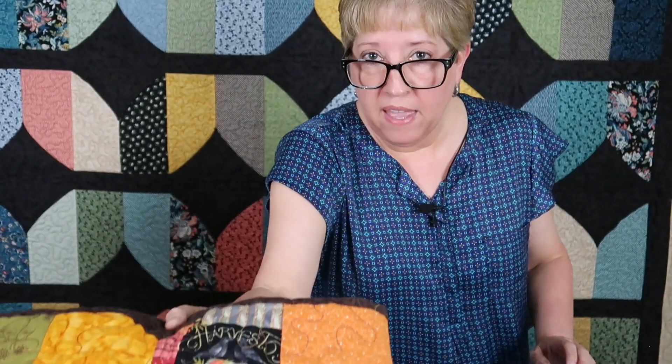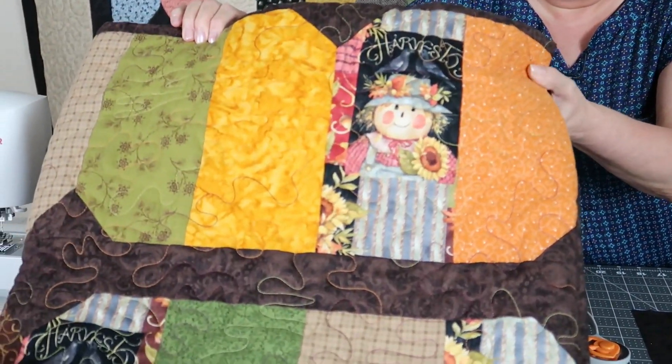Today, I want to show you a quilt that I made, and I've made this pattern a couple of times. It's really easy, it's very beginner friendly. The first one that I made was a fall quilt, and I originally saw this tutorial on the Missouri Star Quilt Company. The tutorial is called the Diamond Dash, and this is the first quilt that I made when I made that pattern.